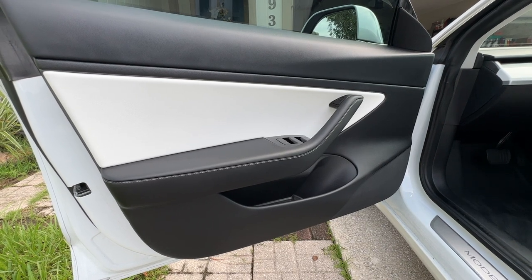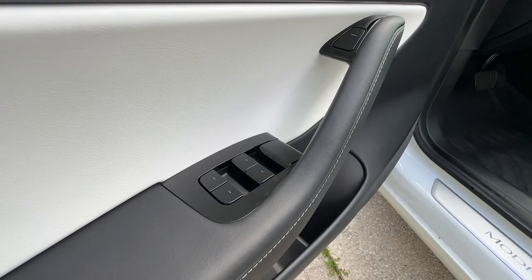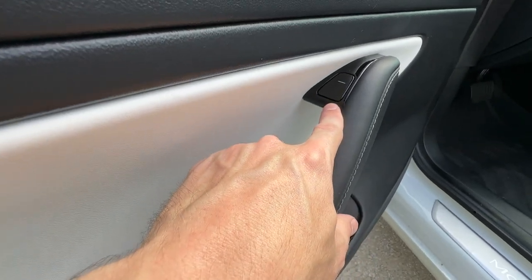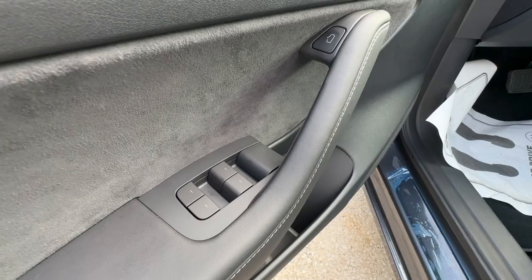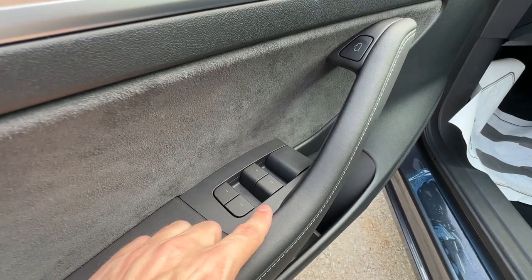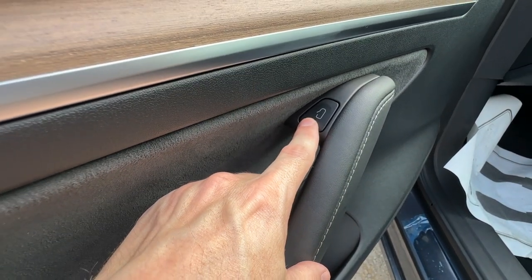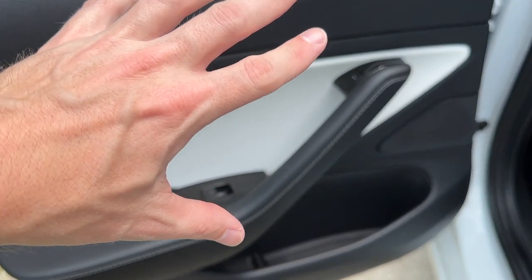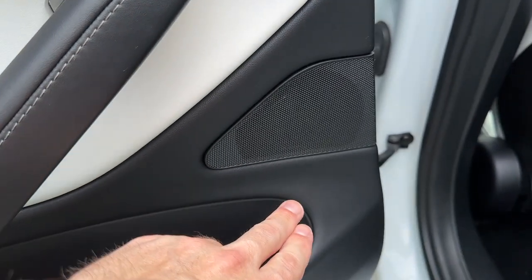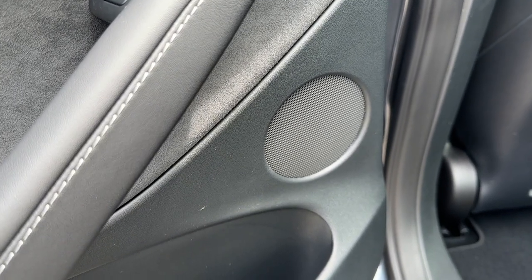Another change is the door panels — the design is completely different from the 2020 to the 2023. On the 2020 Model, our window switches have piano black plastic going around them, as well as up on the door release, and all of these buttons have a slash. That is changed on the 2023 Model — it is matte black instead of piano black. You still have the slashes for the window switches. However, on the door release it does show a little door icon for the driver, so you know that is actually a door release. There's also a difference with the grille design on the rear doors — we have a triangular cutout with the speaker on the 2020, while on the 2023 it's now just a circular grille with a speaker inside.